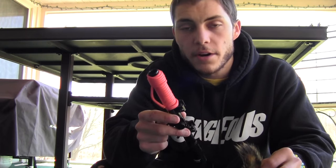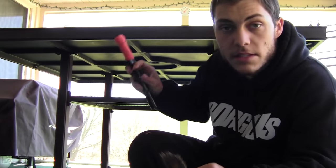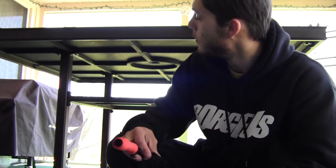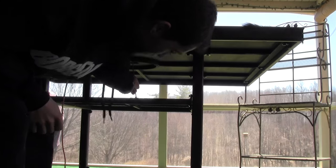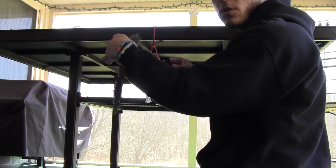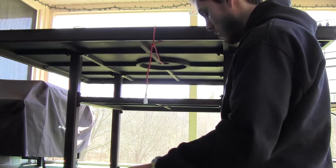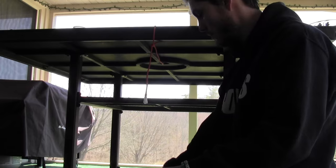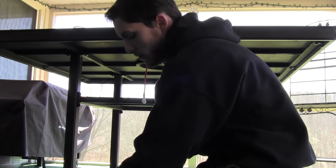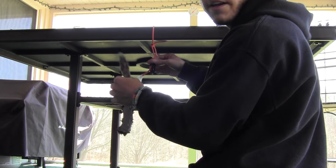I'm going to use this paracord and a clip, and I'm going to wrap the paracord around this table to hang the squirrel pelt. Now I'm just going to clip the squirrel to the paracord, and now just tie the paracord to the clip and clip the squirrel in there.